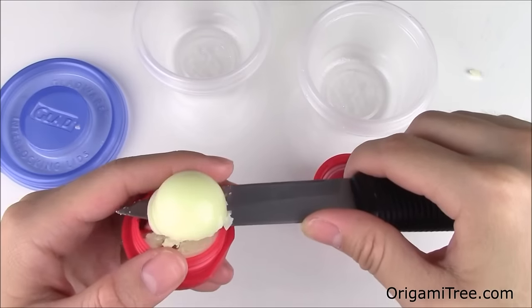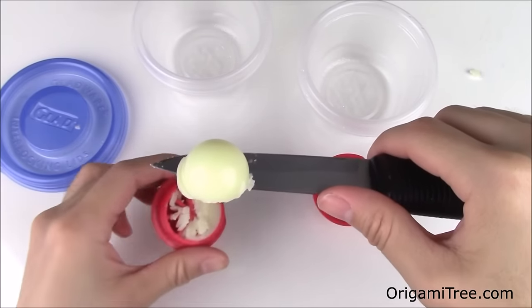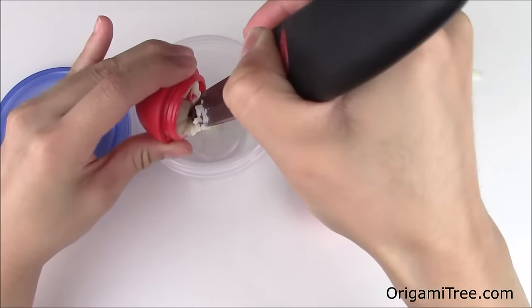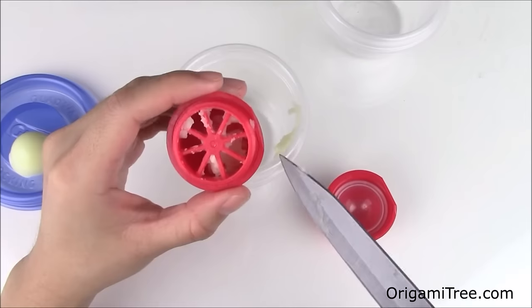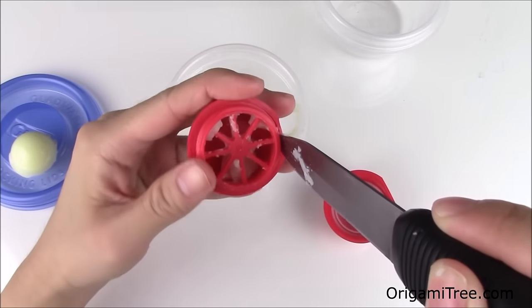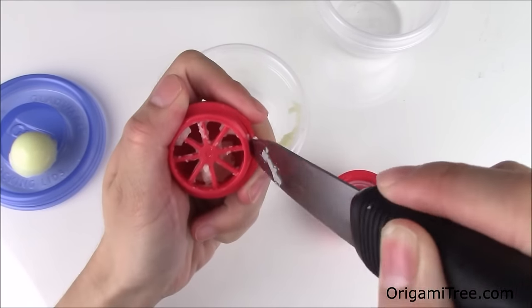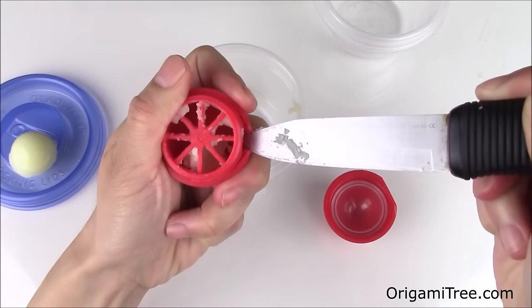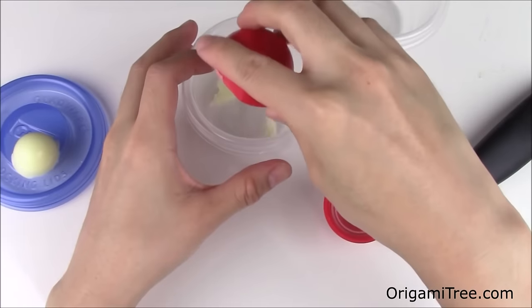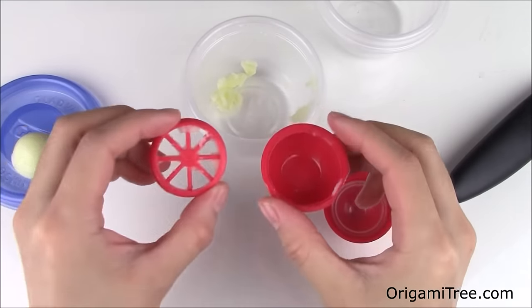First you're going to cut off the top of the EOS and put it aside, then scrape the excess into one of your containers. Next, separate the bottom of your EOS from the top grate by sticking your knife in between the two parts and popping it right off. Be careful not to poke yourself with the knife. Then take the excess and pour it into the container and put it aside.